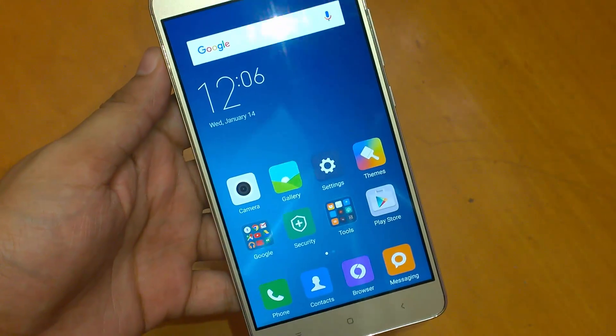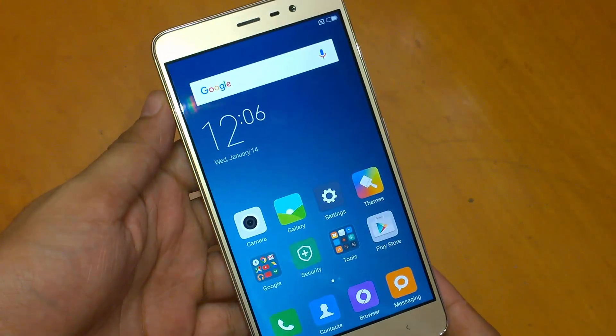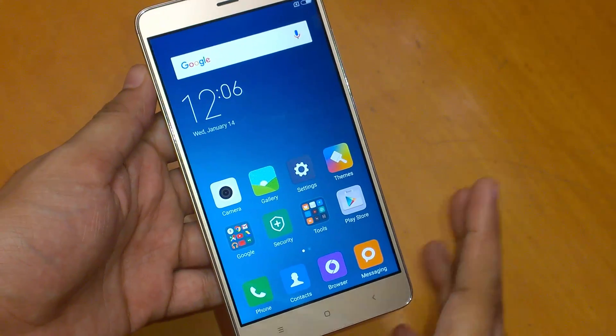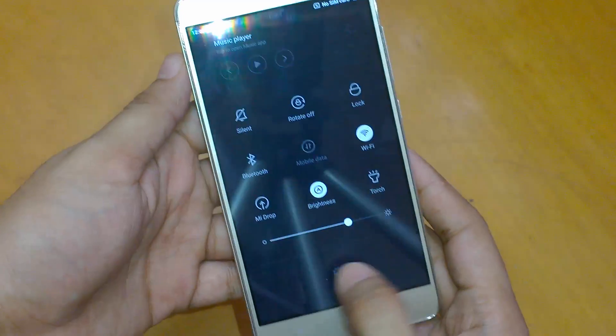Hey guys, namaste! This is Sarvesh Dharak from TechConnection, and today in this video I will show you how to use one-handed mode on the Xiaomi Redmi Note 3 — how to enable that mode. It's already pre-enabled in the Redmi Note 3.